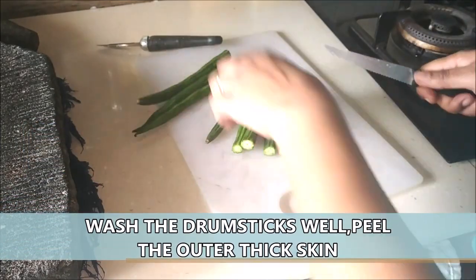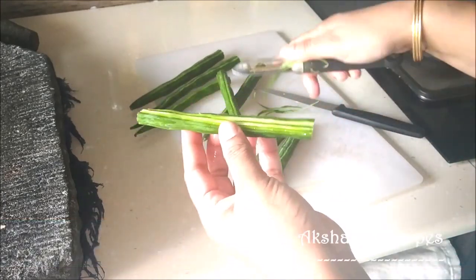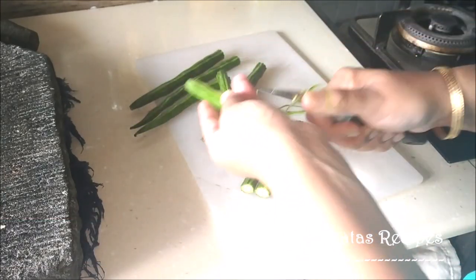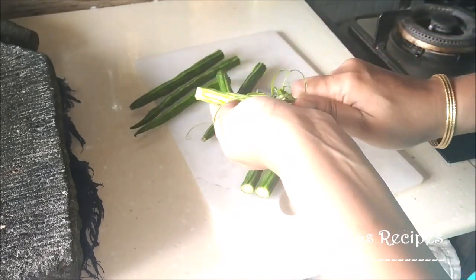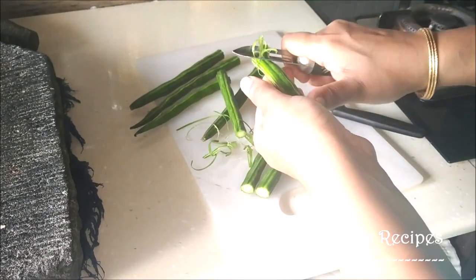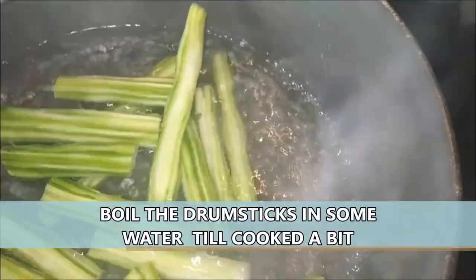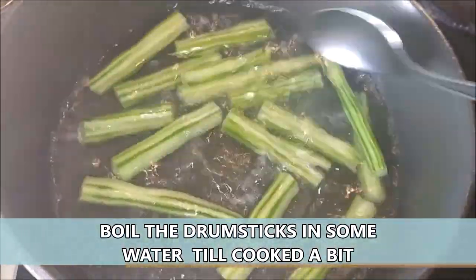We're first going to wash the drumsticks very well and then using a peeler or a knife we're just going to peel off this thick outer skin. Then we're going to cut it up into smaller pieces, whatever your requirement is. And we're just boiling them in some water till they are just about cooked.